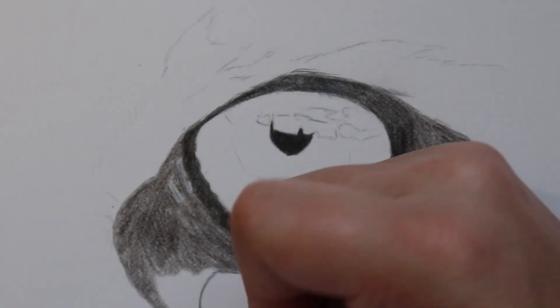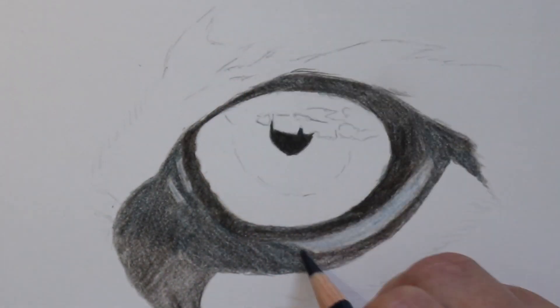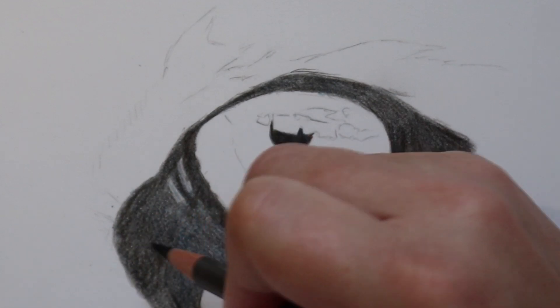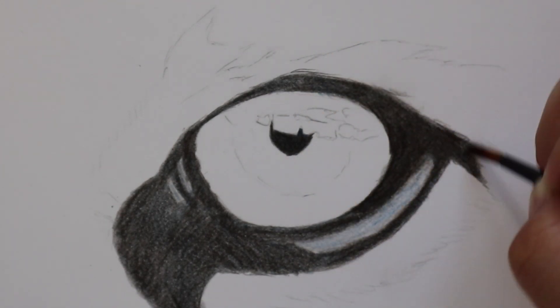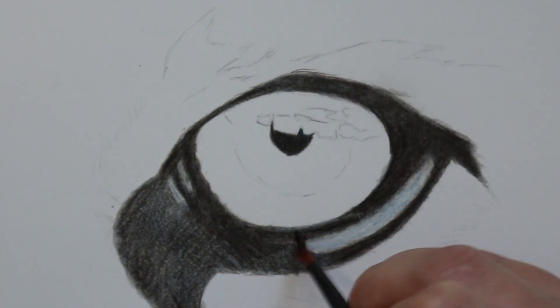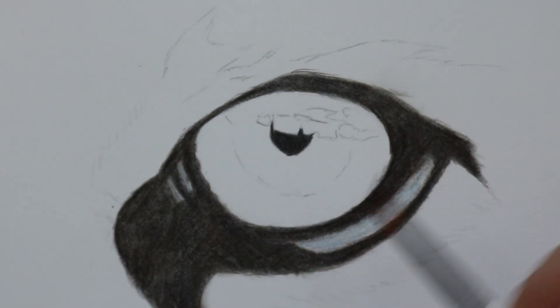For this I used a few different techniques. I used some Zest-It pencil blend to blend out all of the dark areas to get a really smooth surface. When using the Zest-It pencil blend I use a small zero paintbrush and I don't load it up too much because I find it saturates the paper. I make sure the paintbrush is kind of dry and then use it in circular motions to blend all of the colours together.